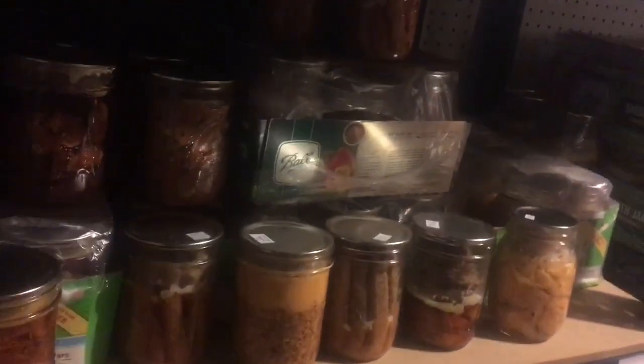Down here you can't really see because it's dark even with the light on - that's the beans. There are quite a few left and quite a few missing. I do have to do beans again, though not anytime soon. I don't have a whole lot of broth here because I actually processed broth - even though we've used it I've replenished it - and that's why it looks pretty much the same, if not fuller than it was.